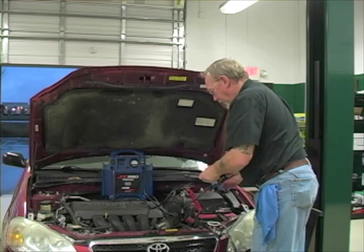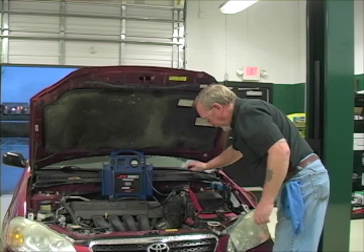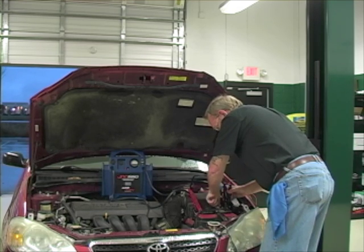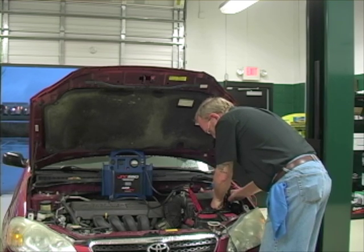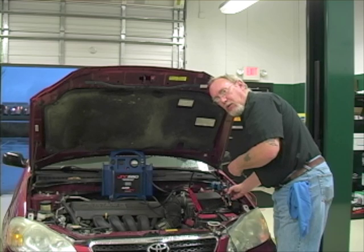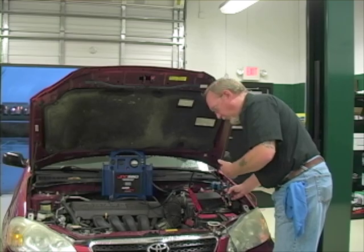We take the negative lead and connect it to the negative cable itself. With that hooked up, I can loosen the cable and carefully remove it, making sure I keep electrical contact. Right now the system thinks it still has the battery installed — actually it's being powered by the jump pack. The module isn't going to reset, and this allows me to put my meter in series to perform my test.